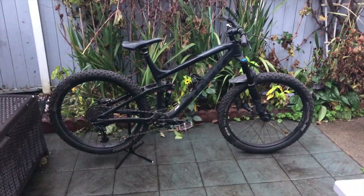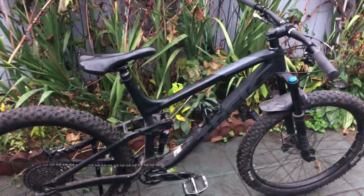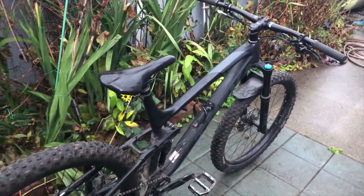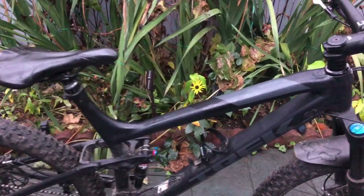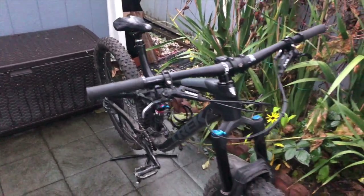Full suspension — the comfort, the speed, the bounciness. I don't need to go on and on about this bike because I did it in another video. So pause this, go check it out, come back, or just keep watching. Here's a quick overview anyway: it has a 140mm front, 130 back, it has a dropper post, and all the other goodies you'd expect with a full suspension bike.